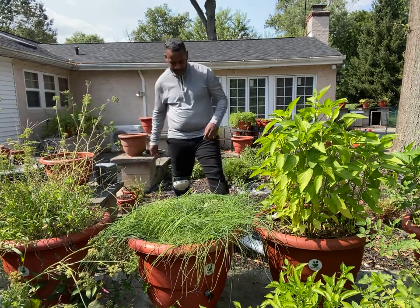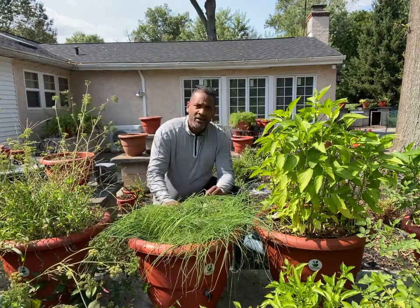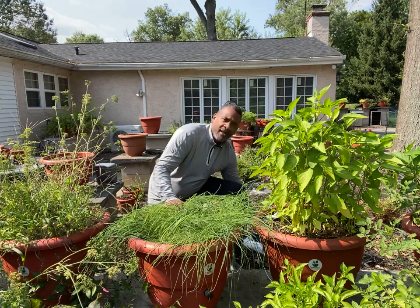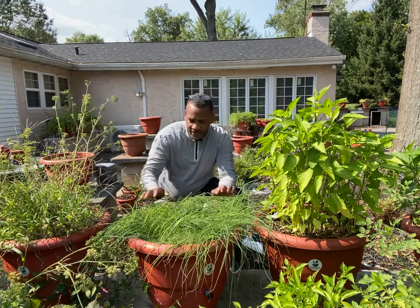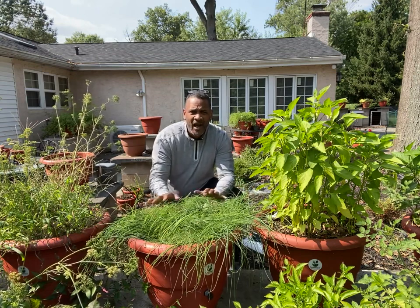Hey guys, guess you know who I am. Darrell Addison to PedalPot.com, and you're looking at our chives.